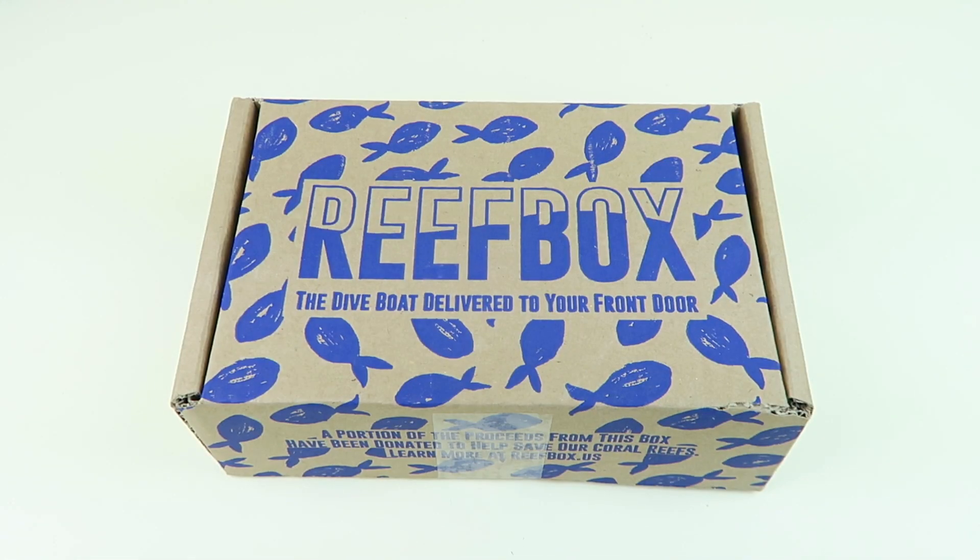This is our unboxing for Reef Box. This is a scuba diving subscription box. It is $39.95 a month. Any coupons will be linked down below. It ships worldwide from the United States, and I'm joined by Subscription Box Dad today.